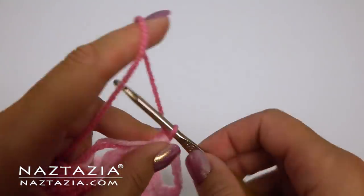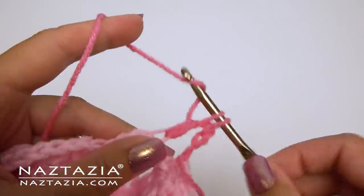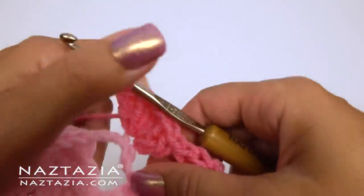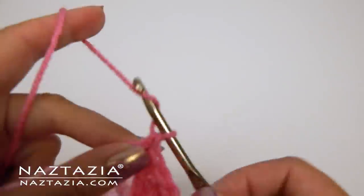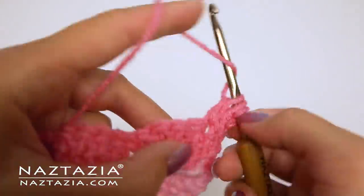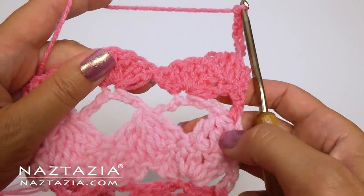For row five, I'm repeating row three. Do the six double crochet in the fourth chain across, and at the end place a double crochet in the turning chain. For row six, I'm repeating row four. Continue repeating these two rows until you are happy with the size. And that's how I make the crochet heart wave stitch pattern.